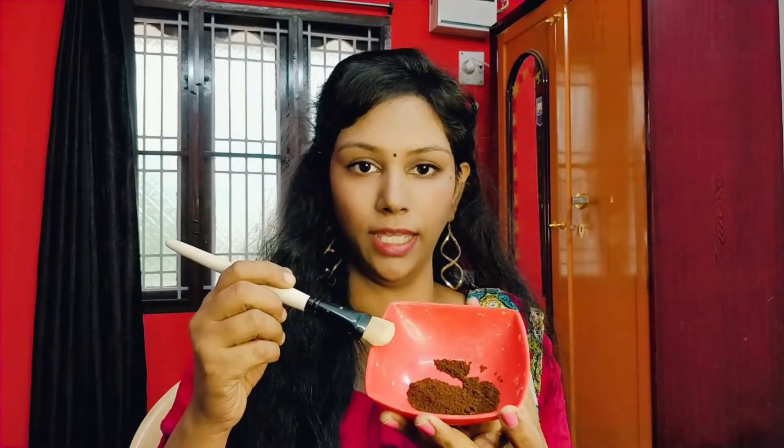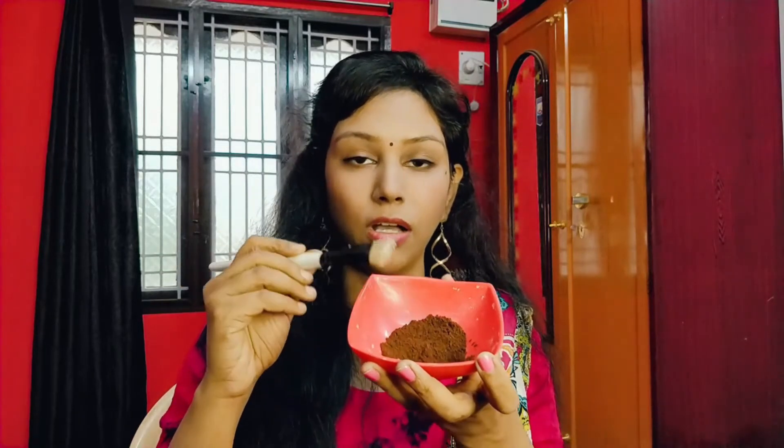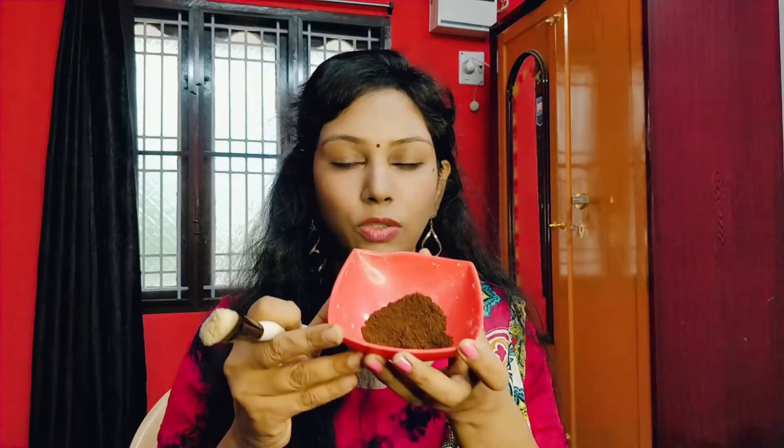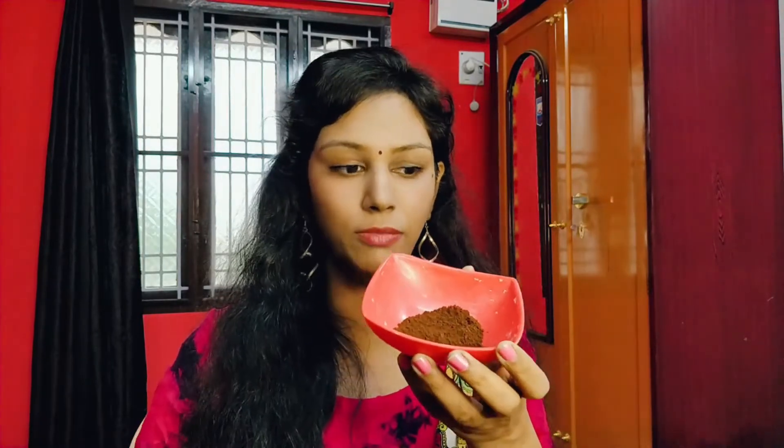Fine coffee makes the skin soft. Now take one and a half spoons of pure coffee powder. You can use this for sensitive skin, dry skin, and oily skin.